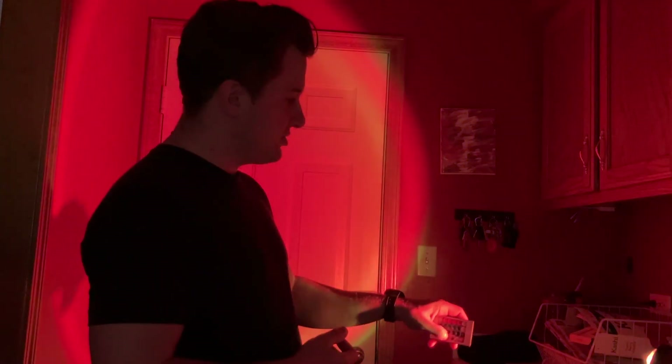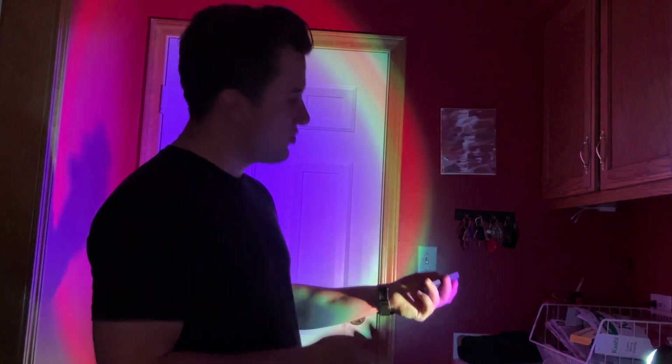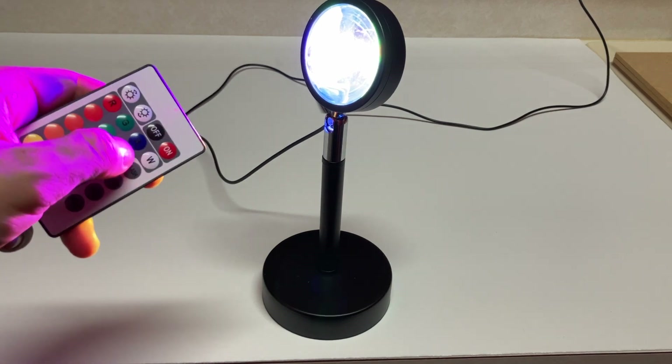Some of the different modes include fading through all the colors, flashing the different colors, and then of course you've got just the white color as well. Now one thing I've noticed: if you want to change the color, you do need to actually point the remote at the light itself.